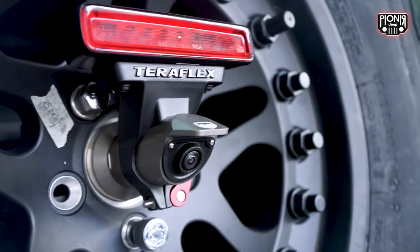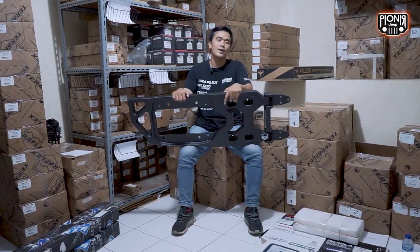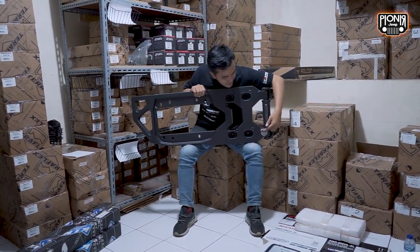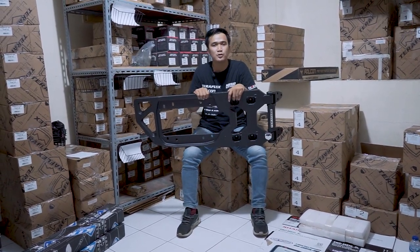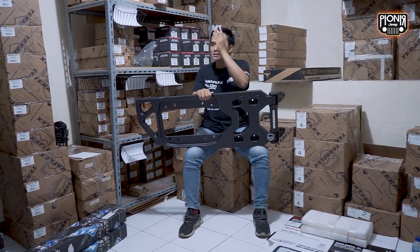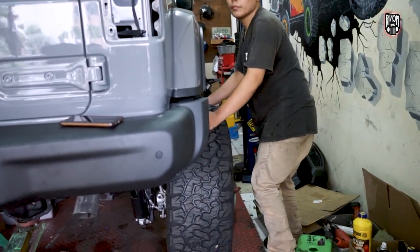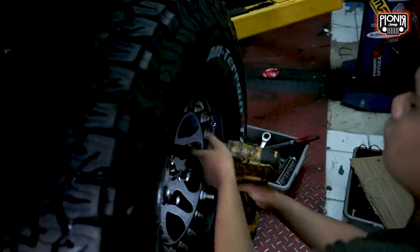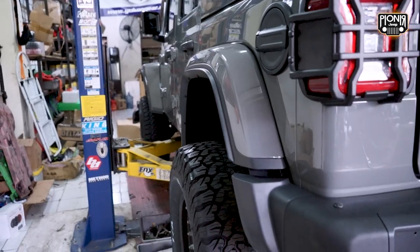Ini warna hitam, besi pastinya, dan berat. Ini detailnya buatan Teraflex, ada logonya juga. Ini original - hati-hati di luar banyak banget Teraflex-Teraflex palsu. Kalau di kita, aku bisa kasih tau ke kalian - kalau ini Amerika, kalau itu Cina. Aku kasih tau ke kalian secara resmi dan secara detail.